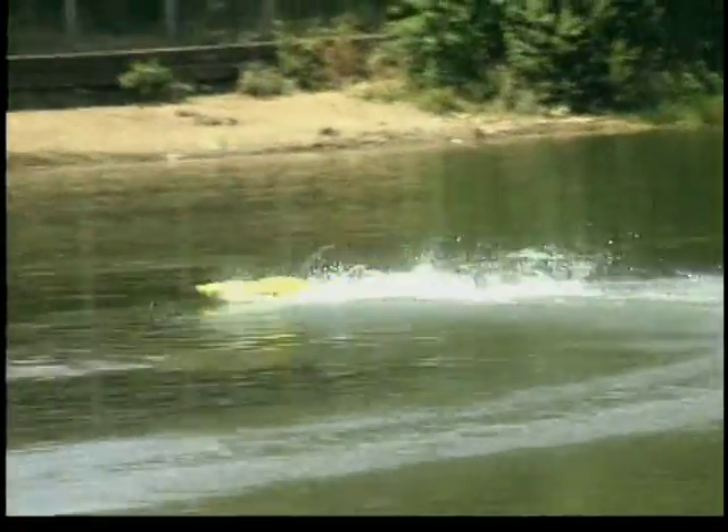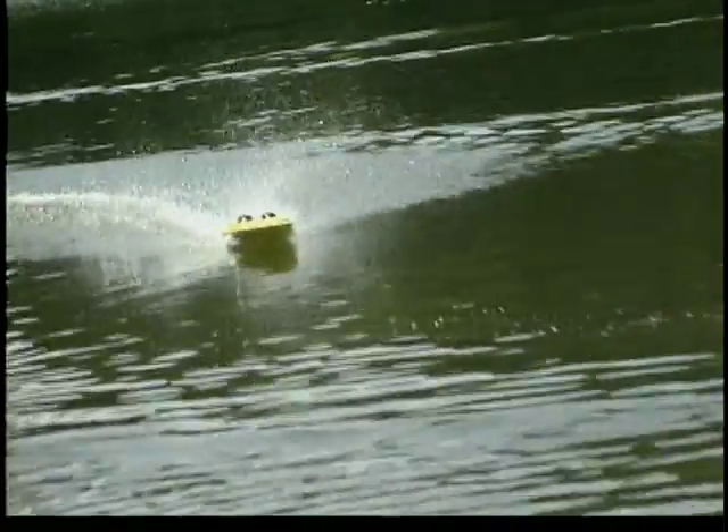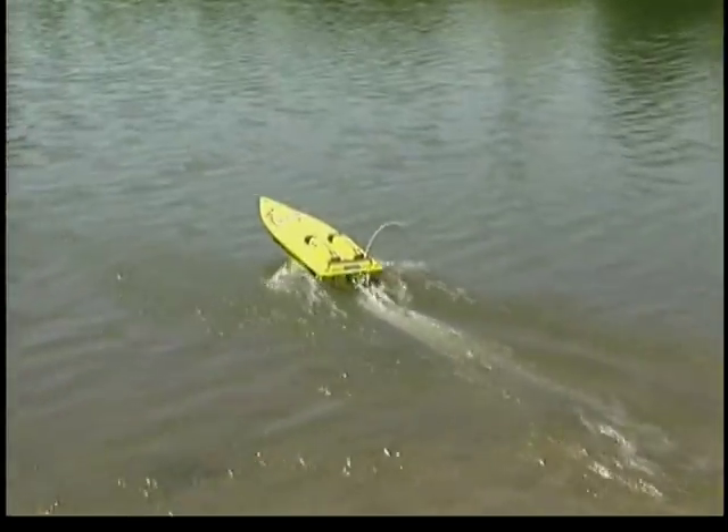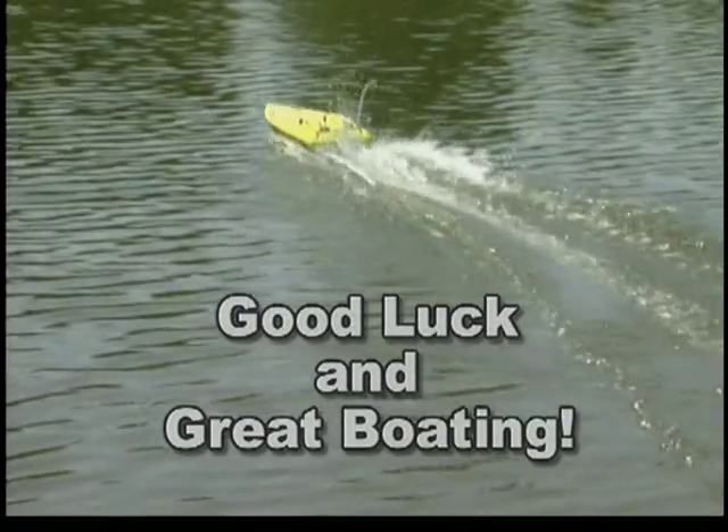After each day's run, it's a good idea to remove the hatch and drain any water that may have entered the hull during running. Now you know how to tune and maintain your nitro hammer properly. No more waiting — it's time for you to hit the water. Good luck and great boating.